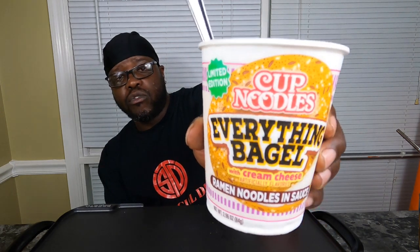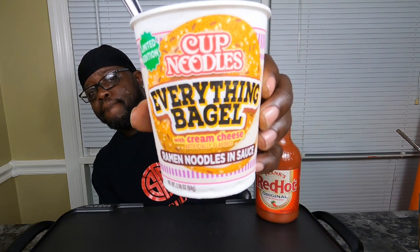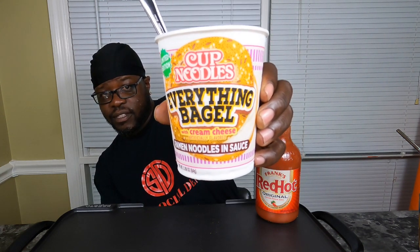All right, y'all. About to try some everything bagels. This thing is everything too. So today what we're going to be trying — first of all, let me tell y'all what I'm doing and who I'm doing it with. This is part two of a collab with my sister, the Essence of Sonia. Y'all saw us try the breakfast cup of noodles Monday. And now we are trying the everything bagel with cream cheese cup of noodles.